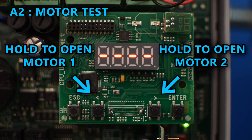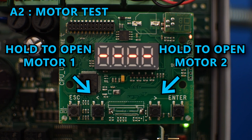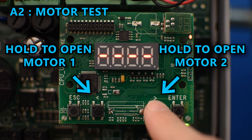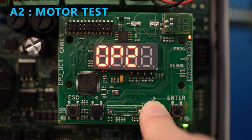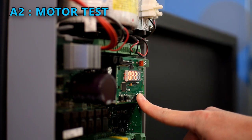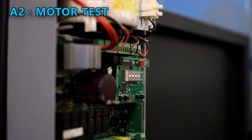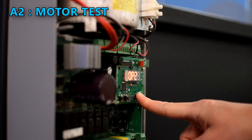In this mode, if you hold the left arrow, motor number one is going to move in the opening direction, and if you hold the right arrow, motor number two should open. If any of the motors are moving in the closing direction, follow the steps in the operator's manual to reverse the opening direction.